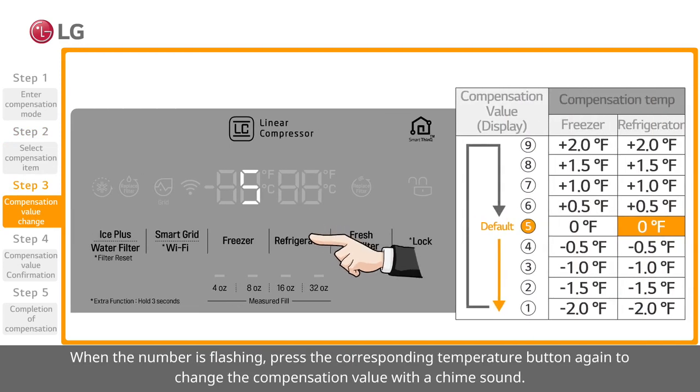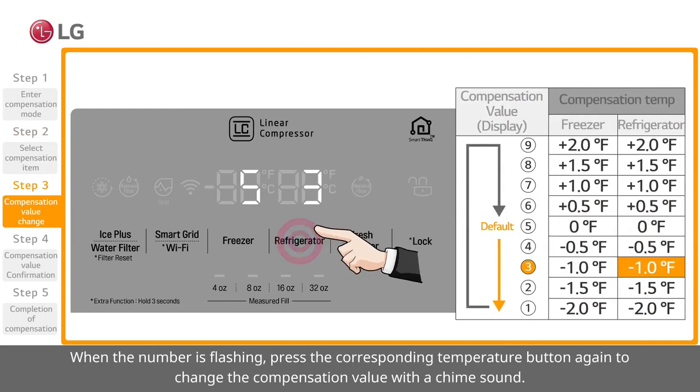When the number is flashing, press the corresponding temperature button again to change the compensation value, accompanied by a chime sound.